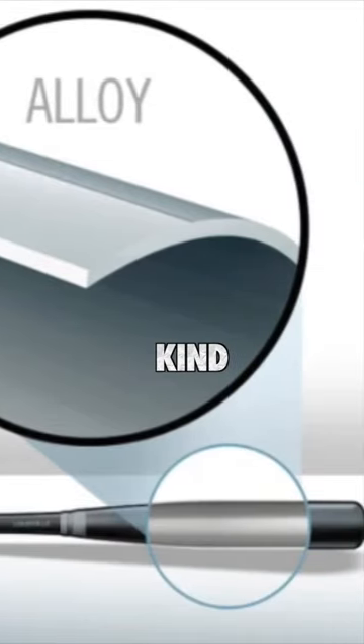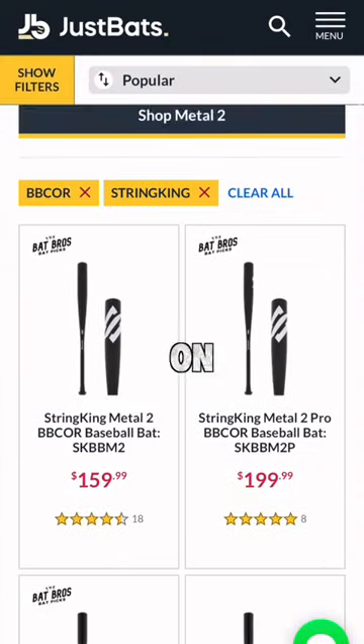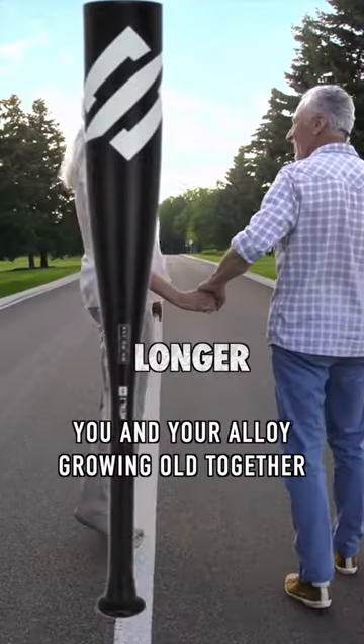Alloy bats are much more simple — they're kind of just a hollow piece of aluminum. Alloys require no break-in time, they're cheaper on average, and have a significantly longer lifespan.